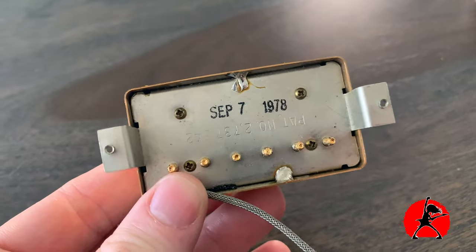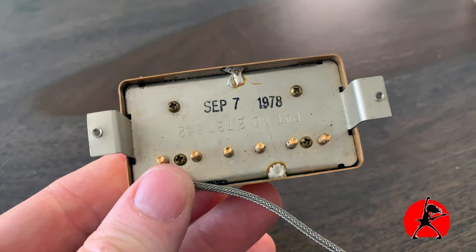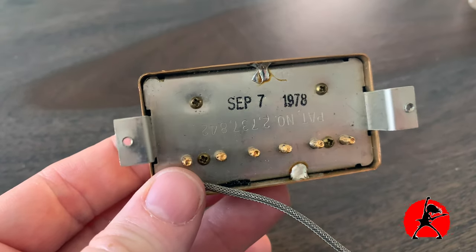I'm very curious to see what kind of sounds we're going to be getting out of those originals — I have a feeling they're going to sound great. This pickup configuration is not out of the ordinary for what Gibson was putting out at the time. They went through a few different types of pickups before and after 1978, which is why I'm asking for some help identifying these. If you take a look at them, the pickups do have a date stamp and a patent number on them, so if you know what that represents in terms of model, please let me know.